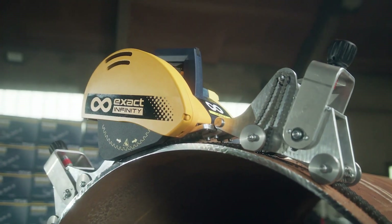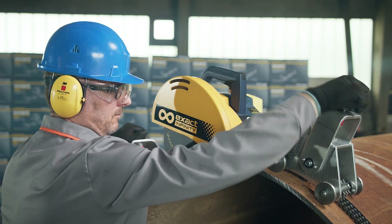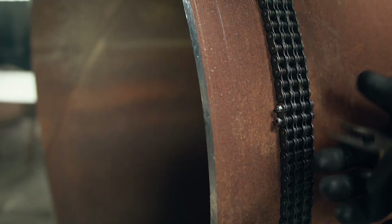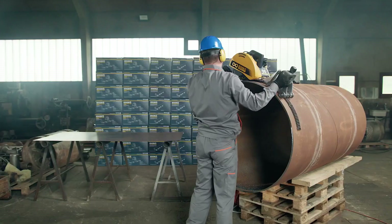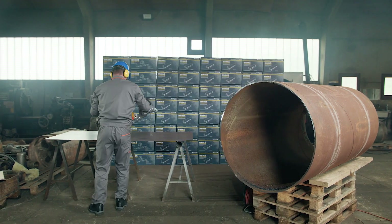Pull the cable out of the socket before you continue to disassemble the saw. Release the locking lever for the saw to be lifted, loosen the tensioner knobs, and then remove the connecting pin from the chain. Lift the saw from the pipe, place it on the ground or table, and pull the chain from the tensioners.